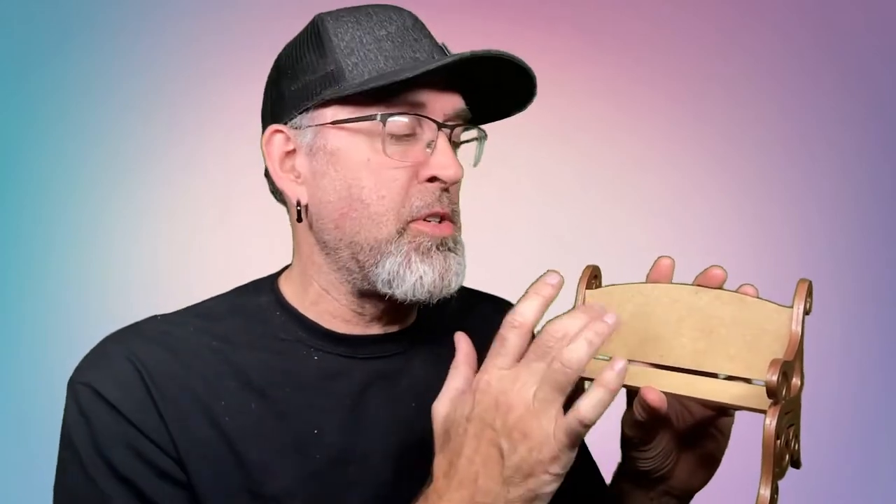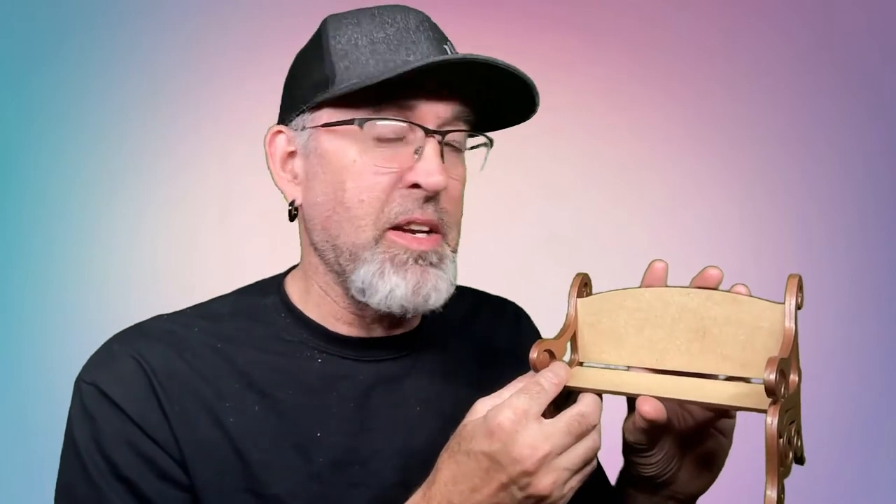There are a few different options included in the file. You can choose to either make it with individual slats like you see here, more like a traditional park bench, or you can choose to make it with more solid pieces. A lot of people who want to sublimate will find it easier to do the solid pieces, so that's why we included that as an option. You can also choose to include the cardinal on the top, and on the other side you can flip the piece around — whichever you prefer. You can use the heart in the middle or not, whichever you prefer. You can add names to either side to personalize it, and of course you can paint it however you like. We have a copper and a silver here but you can do whatever you like.